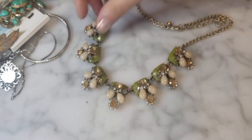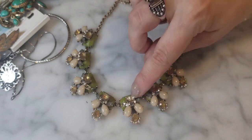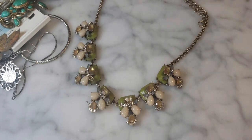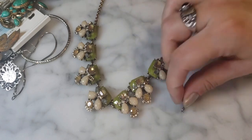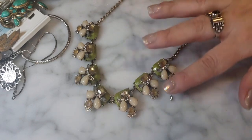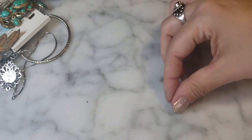Another J.Crew necklace in shades of olive and citrine — unfortunately missing a rhinestone or two. I actually found one little rhinestone nearby that might be the replacement. I'll have to look for the other. Still a pretty statement necklace in good condition — I'll set that rhinestone aside so I don't lose it.